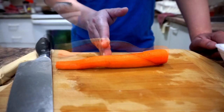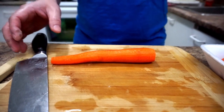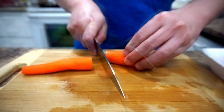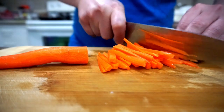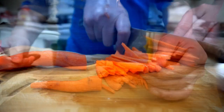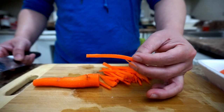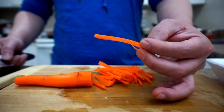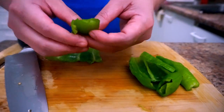The first step is to cut the vegetables like a matchstick — julienne style. We're doing this for the carrots, the green pepper, and the spring onion. You want to cut them about this long, like a matchstick. Do the same for the carrots and the green pepper.